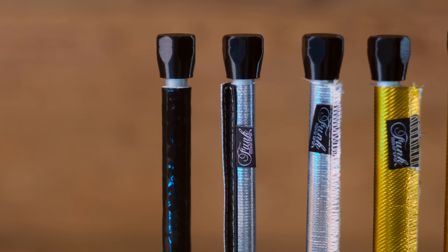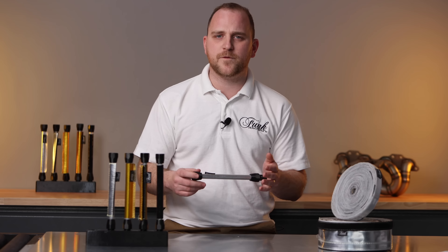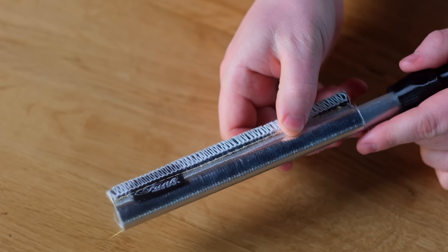Our silver sewn reflective heat sleeving can withstand up to 450 degrees C while being simple to fit to your oil and fuel lines as well as wiring for instant protection.